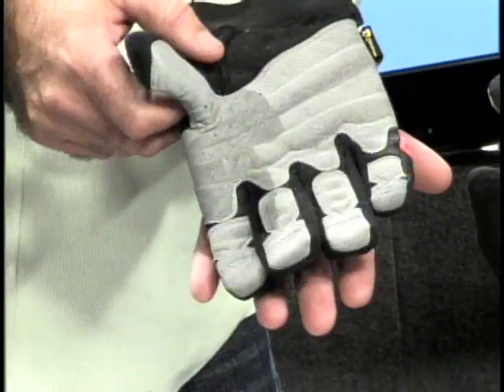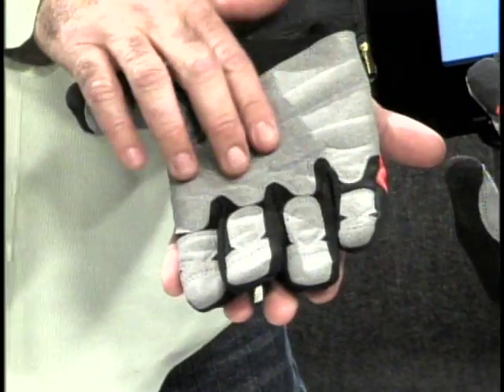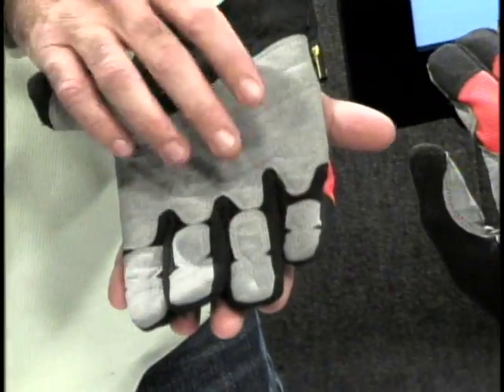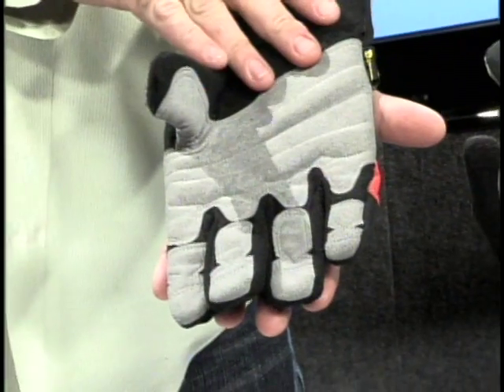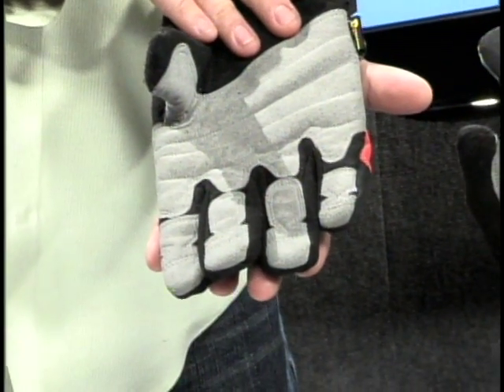Going back to the palm, if you look at the fingers, you'll notice this unique design is what we call a flex finger cut. It allows great dexterity with the fingers, free movement — there's no hindrance of your natural fingers.